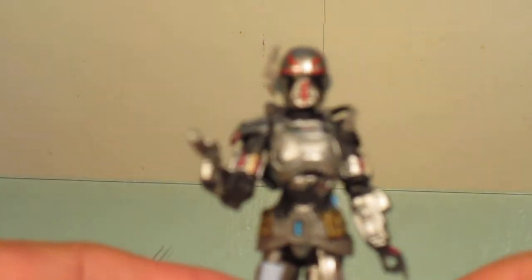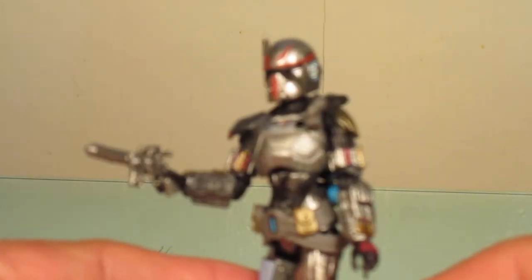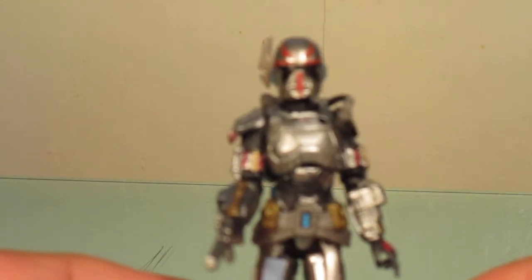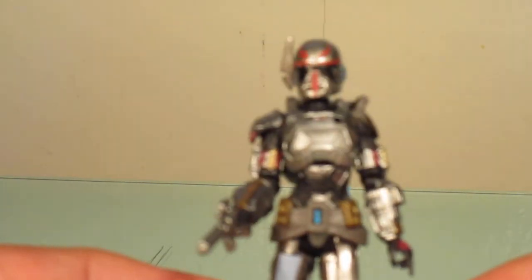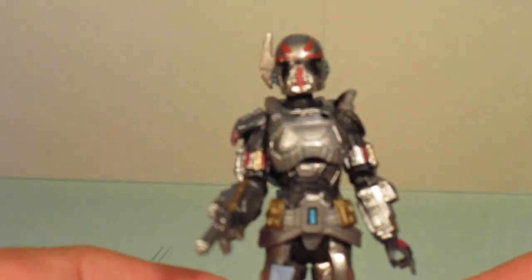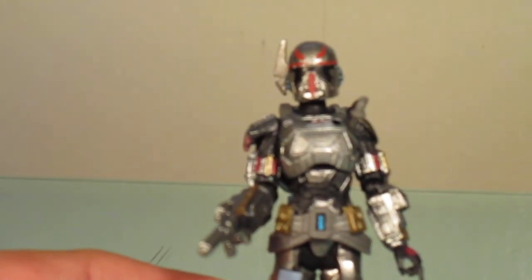I would recommend picking this figure up. I mostly got it just to fill in my Mandalorian ranks. That's my review on this figure — feel free to leave a comment down below and thanks for watching.